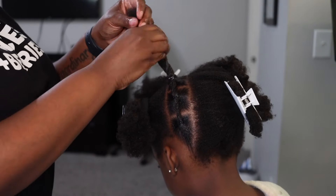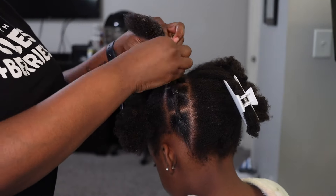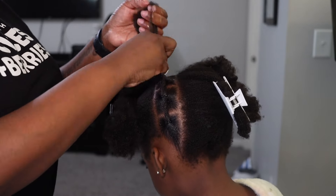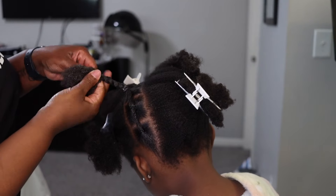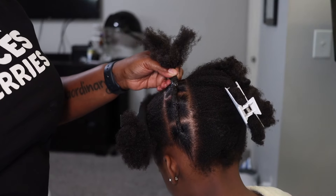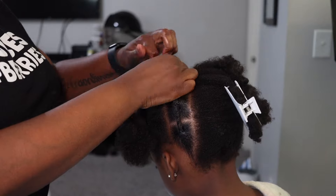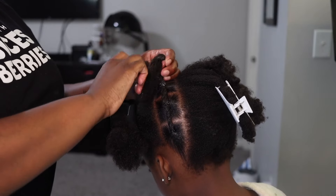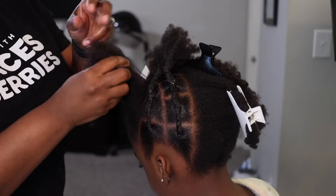We connected everything and I'm just taking some product on the ends because her ends can be really dry, so I like to saturate them with product to seal the ends, and then connecting that to the top. Then we'll go to the next section and basically do the same thing around the head until we get to the other side.